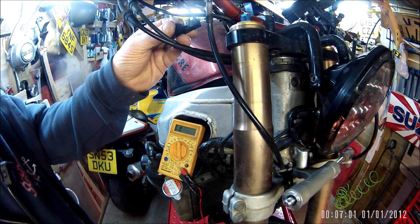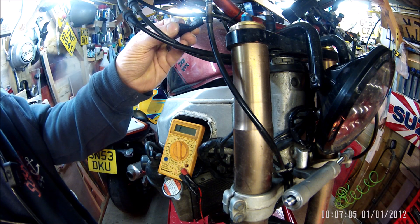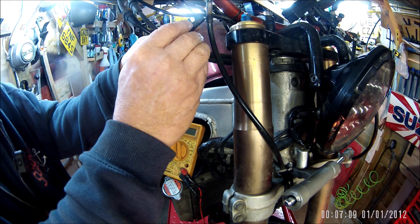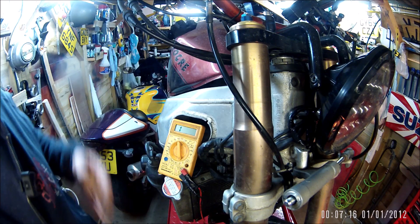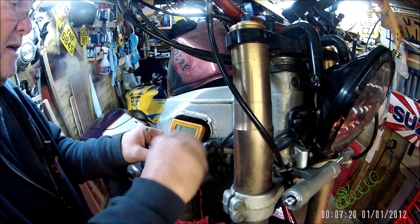That should be on - yes, brake light's on. Oh, there's a bit of a flicker there. No, that's top notch.